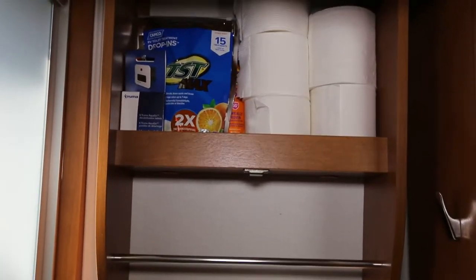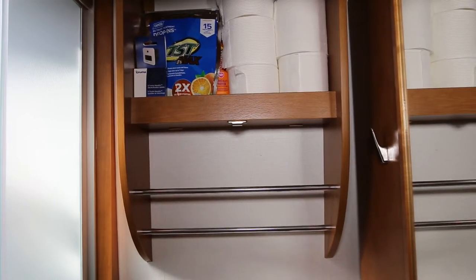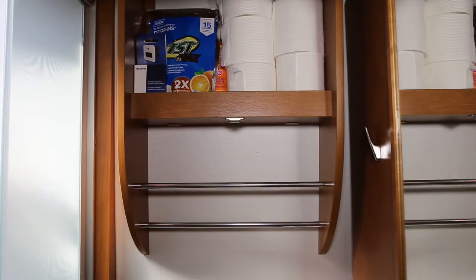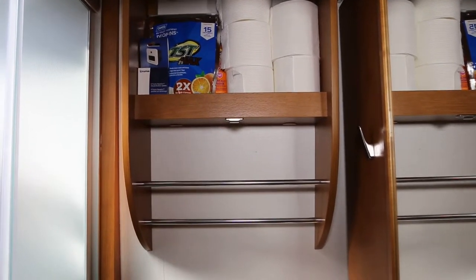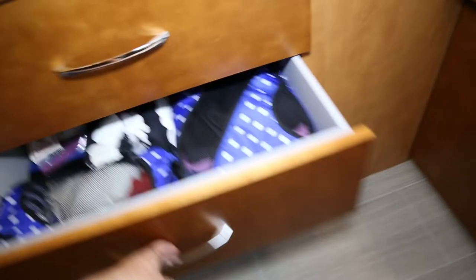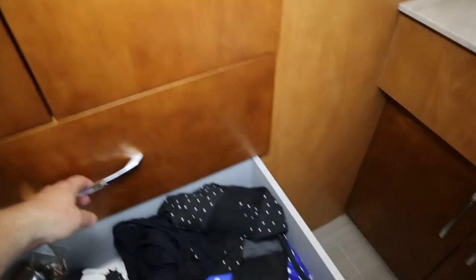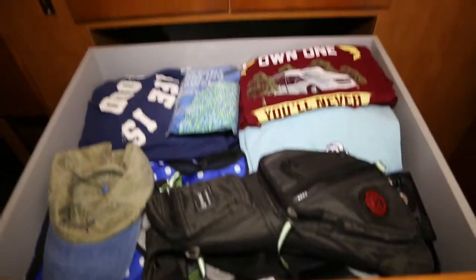In the cabinet above our toilet, we store our toilet paper, our black tank treatment tablets, our decalcification tabs for the Truma AquaGo, along with some sunscreen. Moving on to the large cabinets, we now have one drawer for Donna — we each get one drawer for our clothes — along with our games and a drawer for my clothes and our camera.